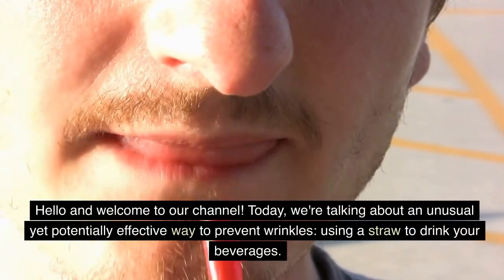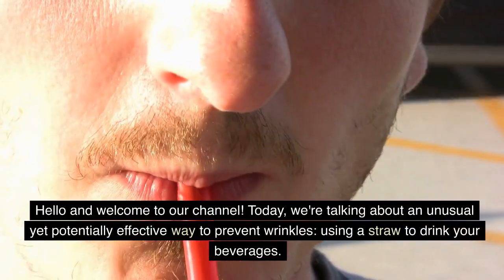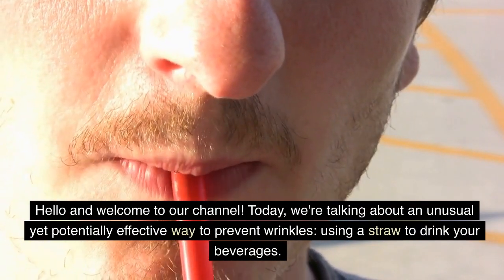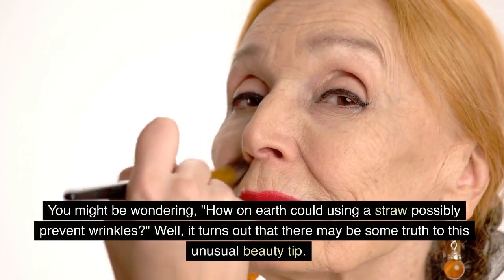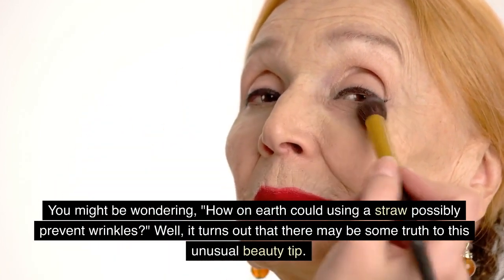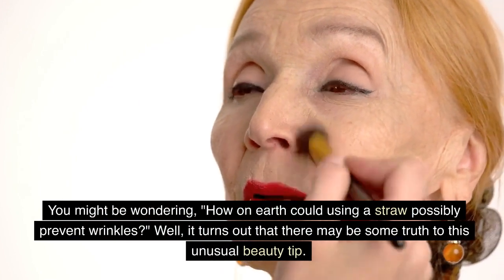Hello and welcome to our channel. Today, we're talking about an unusual yet potentially effective way to prevent wrinkles — using a straw to drink your beverages. You might be wondering, how on earth could using a straw possibly prevent wrinkles? Well, it turns out that there may be some truth to this unusual beauty tip.